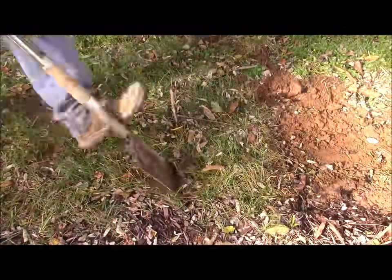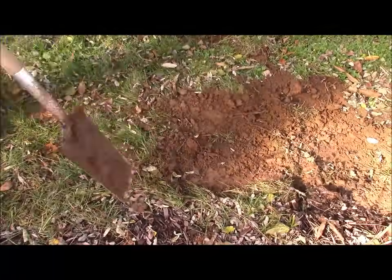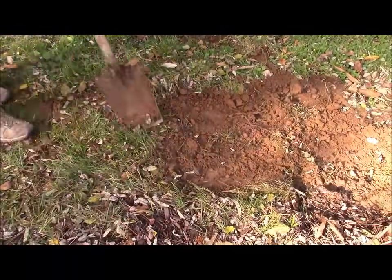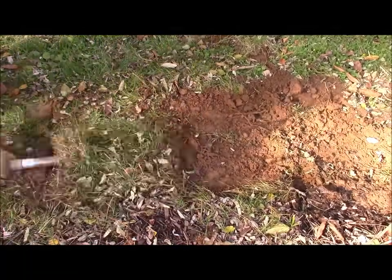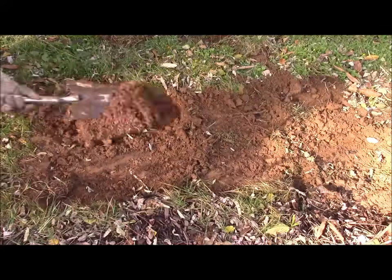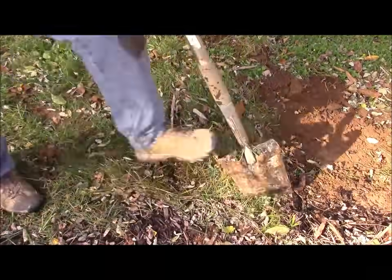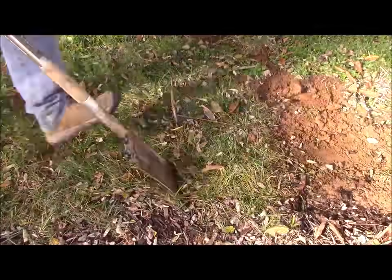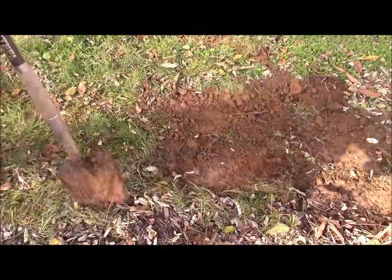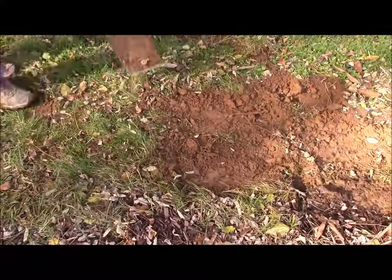If you try to get greedy and take too wide of a pad, it'd almost be like pulling a pizza out of an oven with a spoon — it's just going to flop all over and break up. It's more efficient to get the pad by itself. If you take pads that are too little, you might be doing a little too much work. But cutting it like this, the pad size is manageable and it generally stays together.